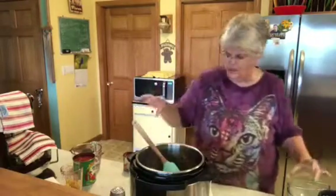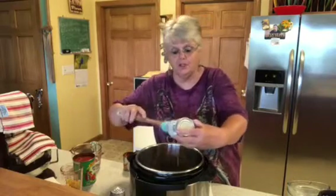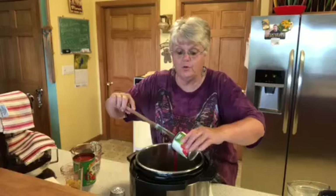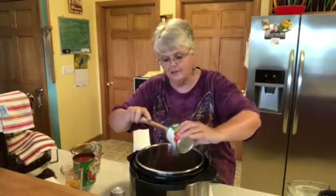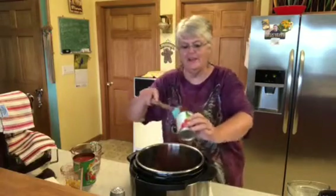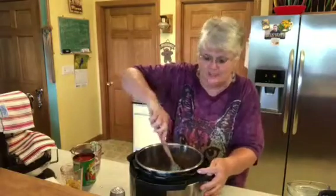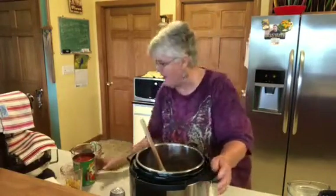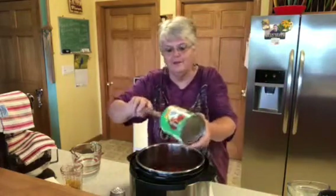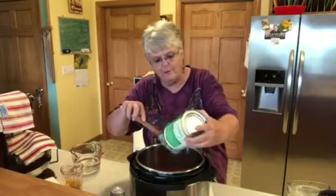Everything will be in the description box below. We've got 16 ounces of tomato sauce going in — I have eight ounces in each can. I couldn't find 16 at the store, so I bought two eights. It's beginning to smell good already. Ray's going to come in and say, what's cooking good looking? This here is 28 ounces of crushed tomatoes — it has a little basil in it, but all you need is crushed tomatoes. You can buy whatever brand you want.